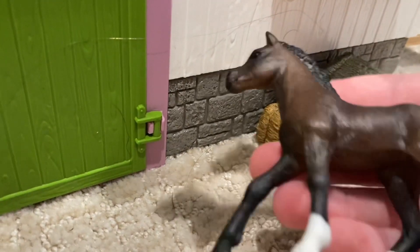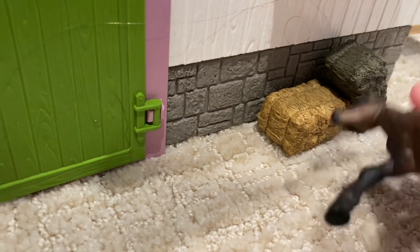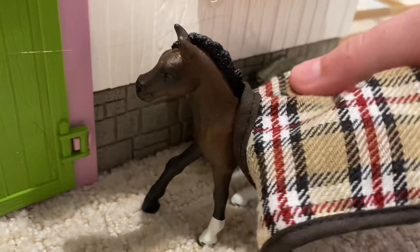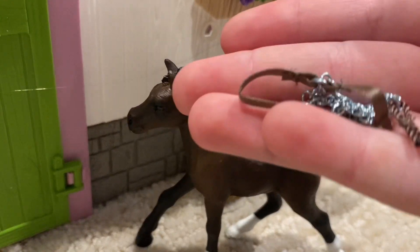We also have this little foal — it's really cute. And then we also have this nice little blanket, which is way too big for him. I'm guessing it's for the other horse. And this halter.